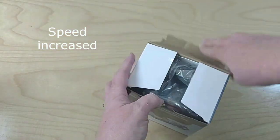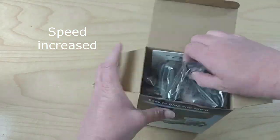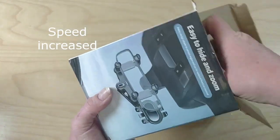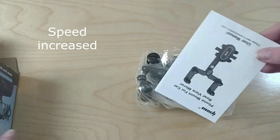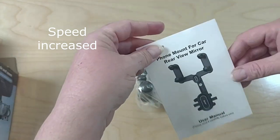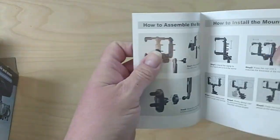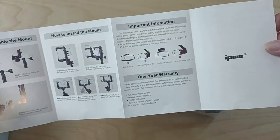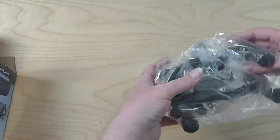This is an iPal rearview mirror phone holder for the car. If you travel, it's a van life accessory, but you can use it for hands-free calls, as a dash cam alternative, for on-the-road videos, vlogs. It's got adjustable angles. Now to see if it's a stable phone holder and if we think it's the best cell phone holder out there.